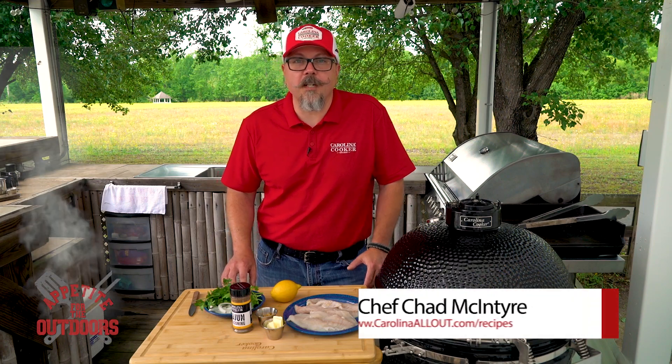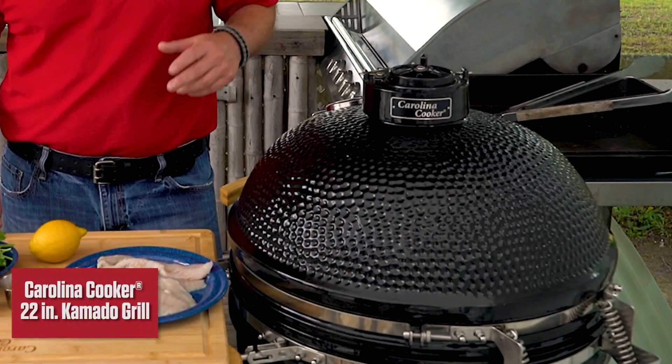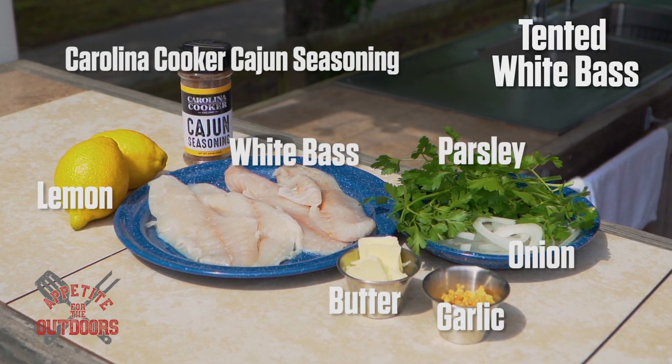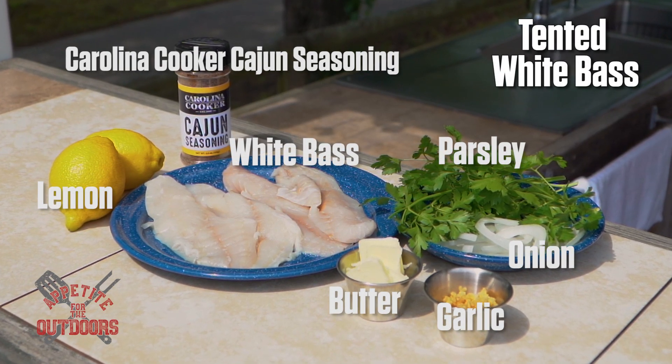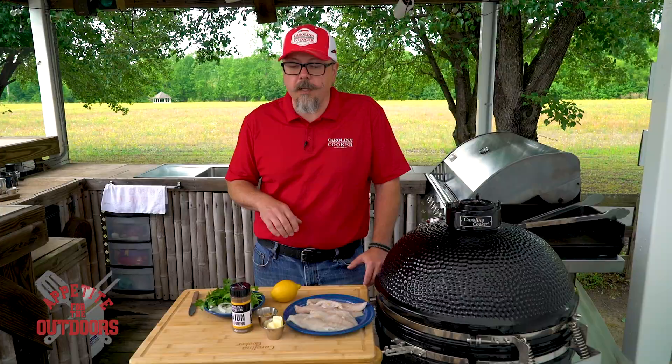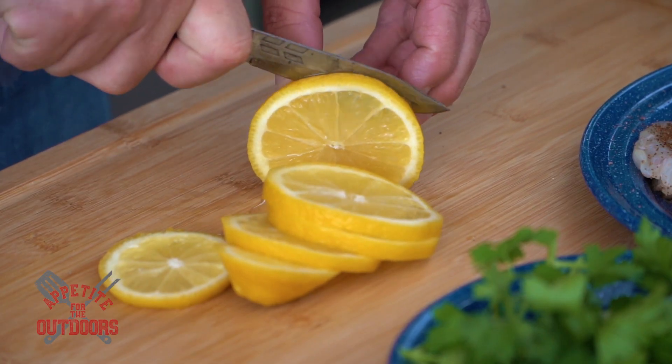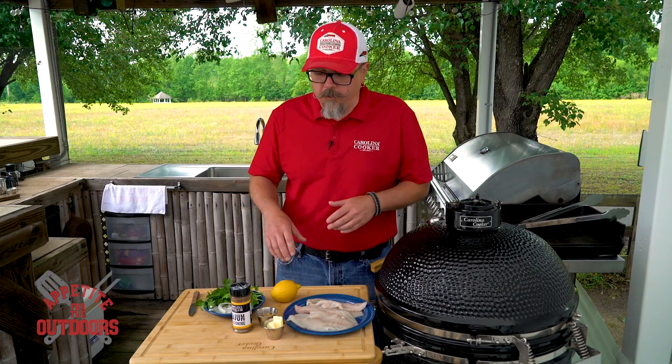Welcome back to Appetite for the Outdoors. I'm Chef Chad McIntyre and today we're cooking on the Carolina Cooker Kamado Grill. The dish we're going to be doing today is called Tinted White Bass. This white bass was taken out on the Flat River here in North Carolina. The great thing about this dish is you can actually prep it up ahead of time and cook it whenever you're ready.